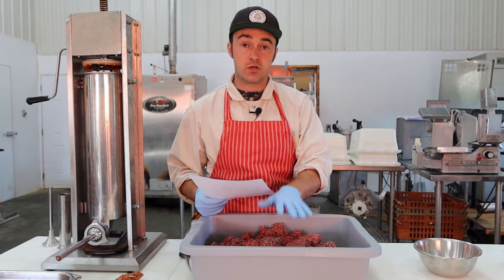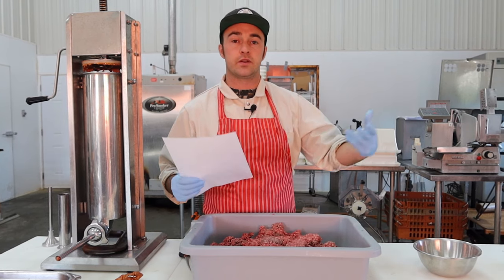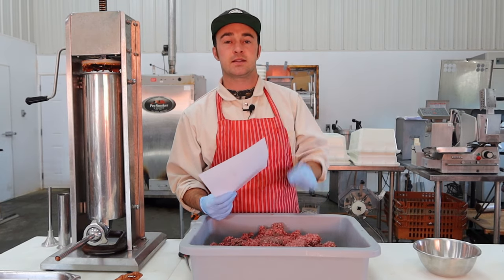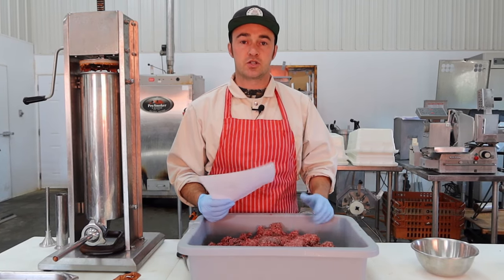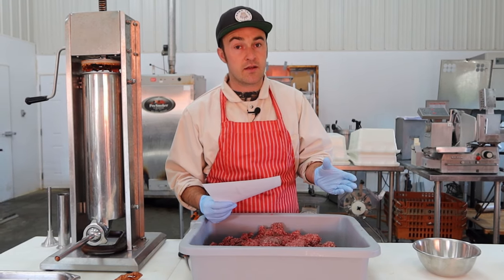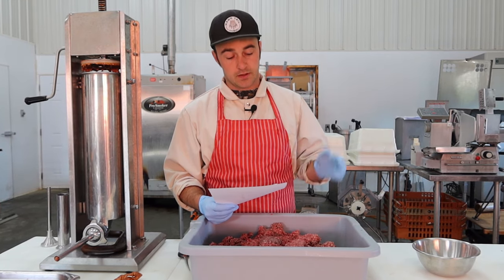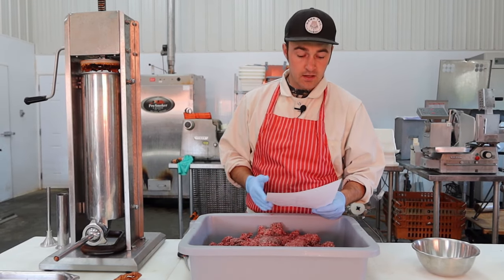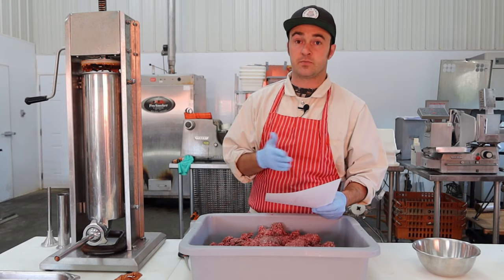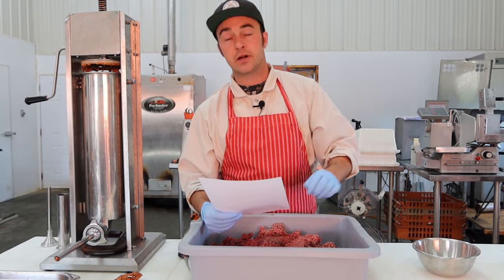For anise, I like getting anise seeds rather than ground anise because they release a little oil during the smoking process, giving a slightly better flavor, and you can see them when you're biting — it's a little visual for your sausage. I use anise seeds at half a gram per kilogram because they're quite strong — you'll definitely taste it. Paprika is 3g per kilogram. Cure is 3g per kilogram, which lands you just below the legal limit of 200 parts per million of cure in a cured sausage.